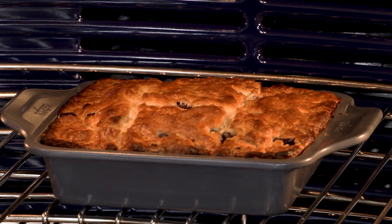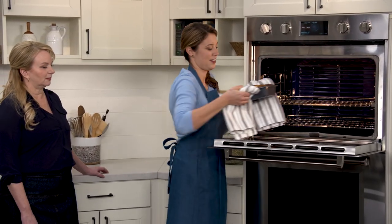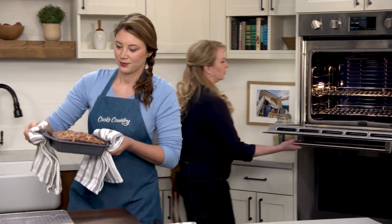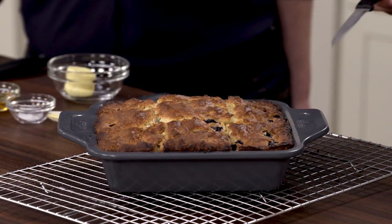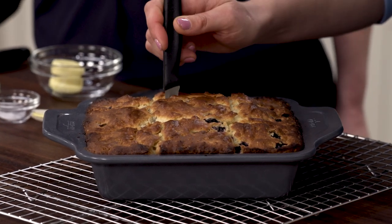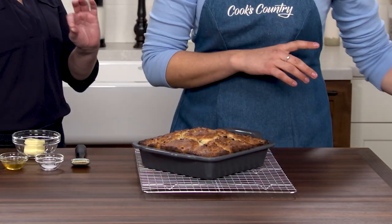Look at that crust — so delicious. It smells so buttery, unbelievable. I want to check these because they look nice and golden, but I also want to go in with a paring knife. Nice and clean — no crumbs attached. That's what we want. I do need to let these cool five more minutes before I can turn them out.